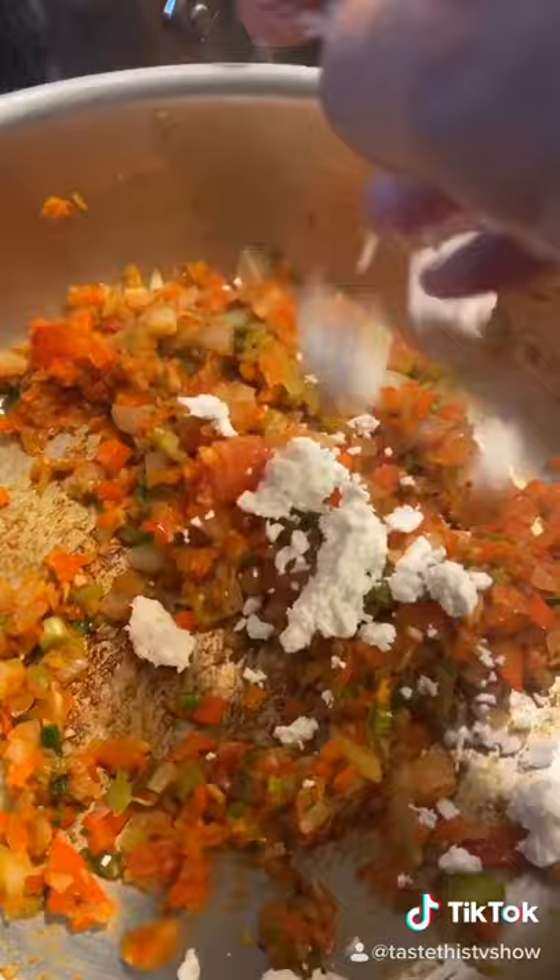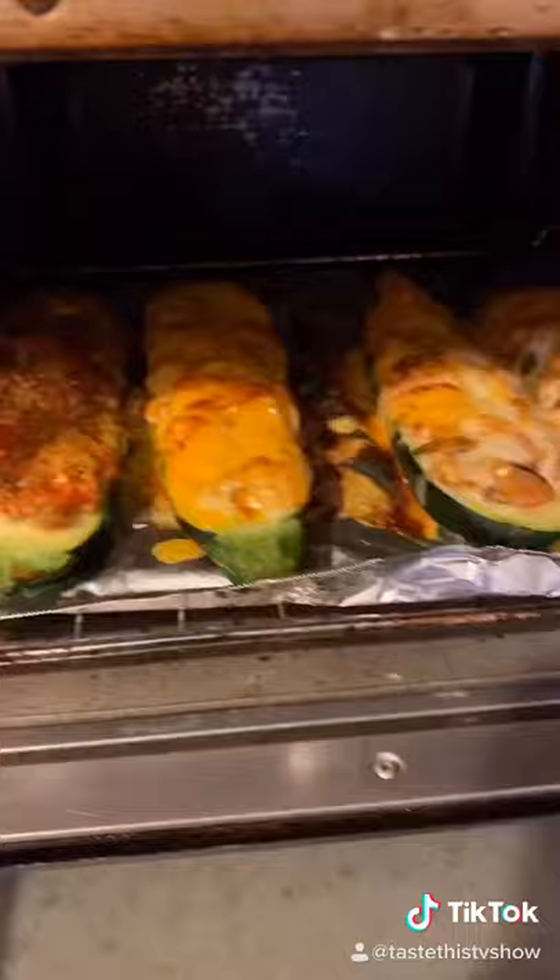At this point, add some feta cheese and don't be stingy. This is how it looks like before we stuff it.